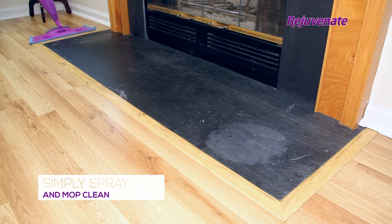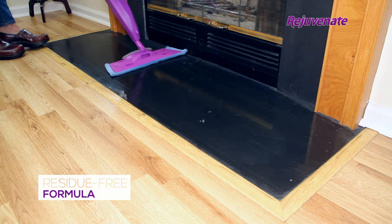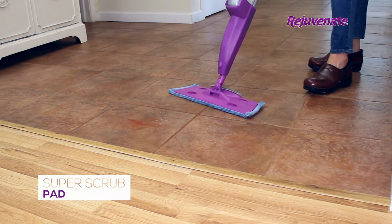To use, simply spray the soiled area and mop clean. This residue-free floor cleaning formula will remove trapped dirt and stains, leaving a streak-free shine. To eliminate sticky, stuck-on messes, use the Super Scrubber Pad on the mop base.